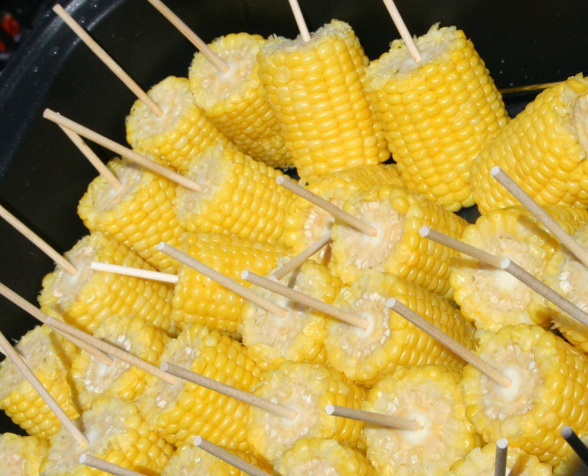The most common methods for cooking corn on the cob are frying, boiling, roasting, and grilling. Corn on the cob can be grilled directly in its husk, or it can be husked first and then wrapped in aluminum foil. When oven roasting, cooking the corn in the husk directly on the rack is recommended.